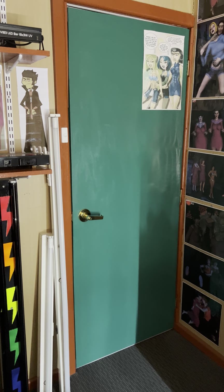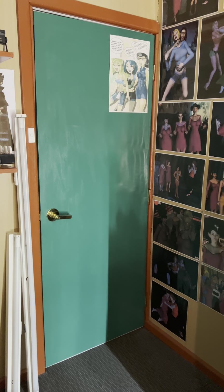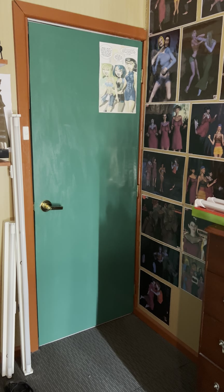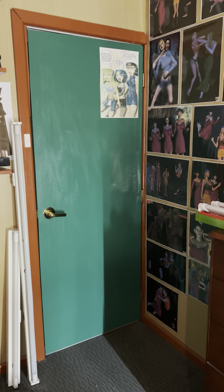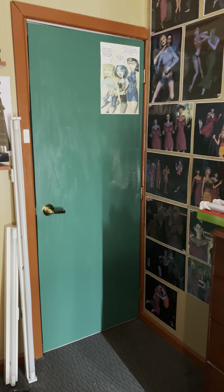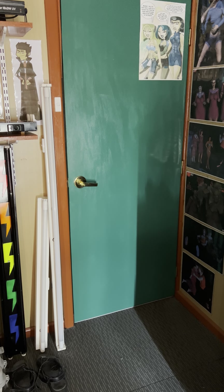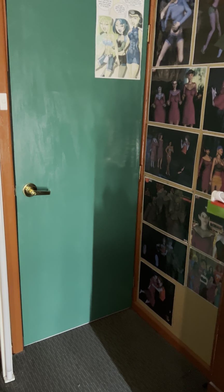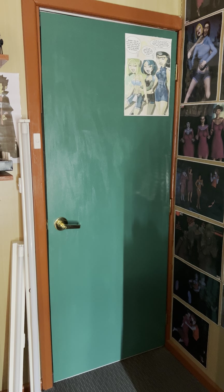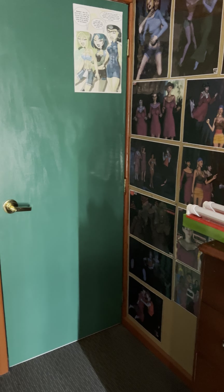Over here we have the door - this is actually a new door. I had to replace my door because my troublesome nephew was crashing with me at the beginning of last year and unfortunately he broke my door. I also got a new privacy lock, changing from a passage to a privacy lock. This door is solid, not hollow, and because of the weight I had to put an additional hinge on it.